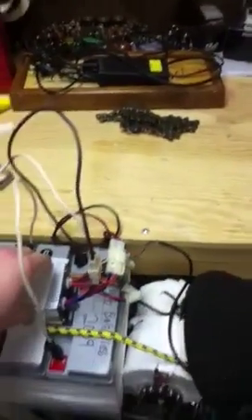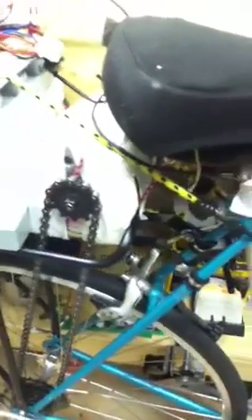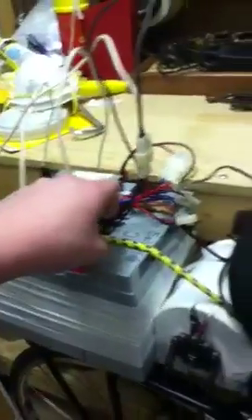We've got the batteries back here, which are connected to the control box right here, and we wire the batteries in series. Here's the motor — it's a 36-volt motor, and it's connected to a bicycle chain, which goes all the way down to the gears of the bicycle. That is also connected to the control box right here.